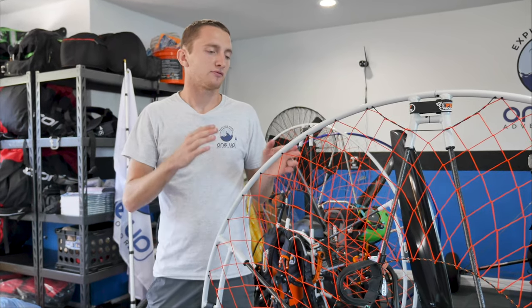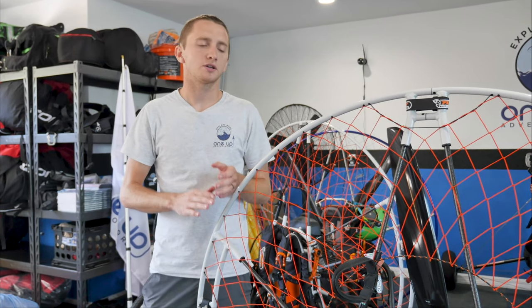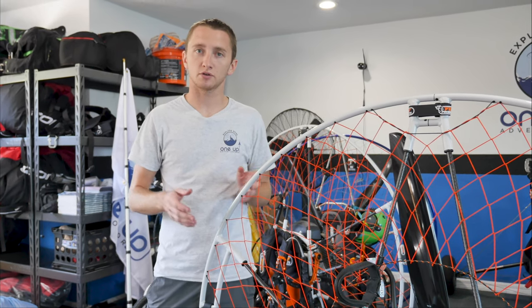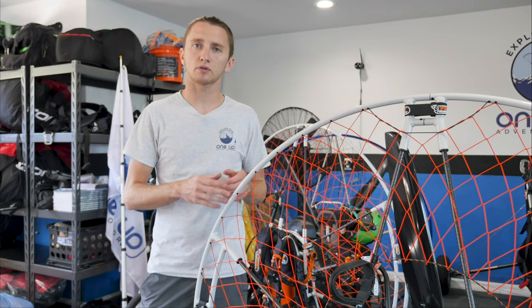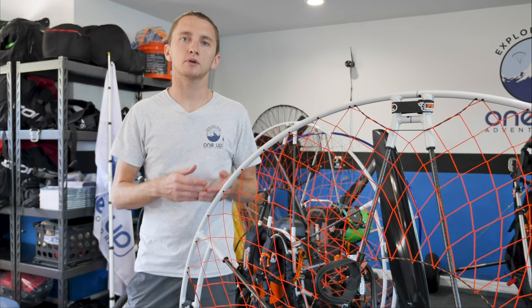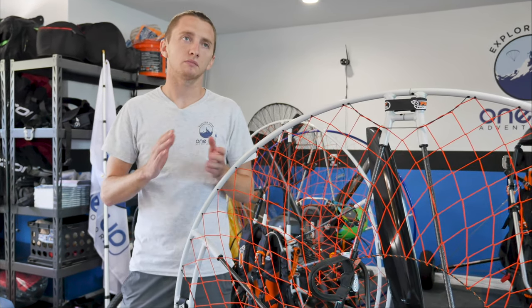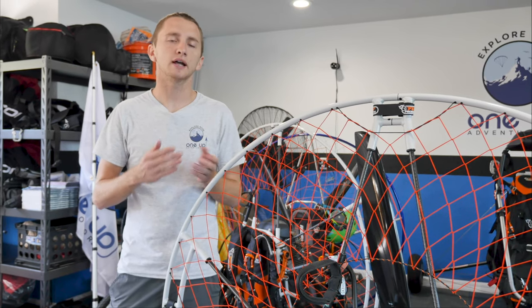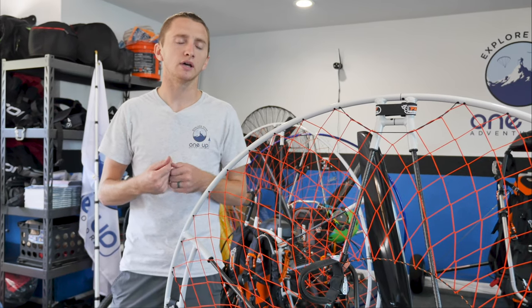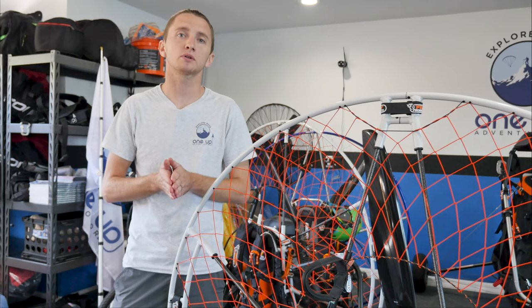That's going to wrap up the Fly Products Rider Thrust with the Moster 185. Even if you get a brand new motor set to your specifications from the factory, still take it out and do a hang test to make sure everything is good. You're going to want it at about 18 to 20 degrees of hang angle — that's personal preference, some people like to be a little more forward and some like to be back, but try to stay in that middle ground. If you have any questions, feel free to give us a call or get in contact with us and we'll be happy to help.